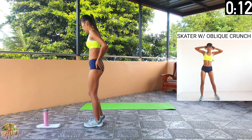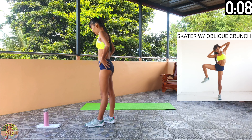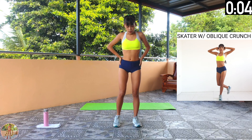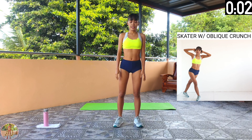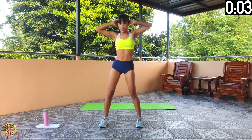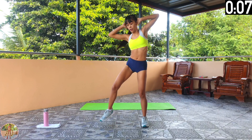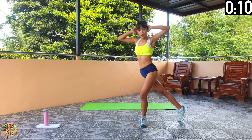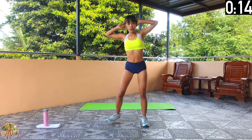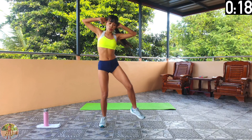Skater with oblique crunch. Step back into a skater position, bring your knee forward and crunch. Begin skater with oblique crunch. Squeeze your core, legs, thighs and shoulders. Step back into a skater position, bring your leg forward and raise your knee, hold down your elbow and crunch to the side, and keep alternating sides.